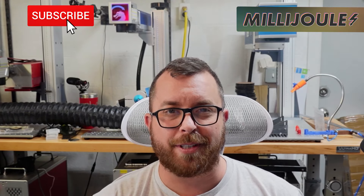Have something newsworthy to share? Let us know by sending any leads to news@lasereverything.net. From all of us on the show, thanks for tuning in to this episode of Millijoule. Don't forget to check back twice per week for your update on everything laser from Laser Everything.